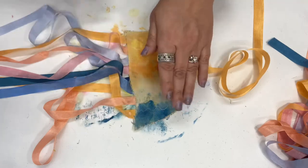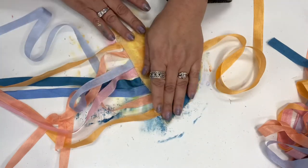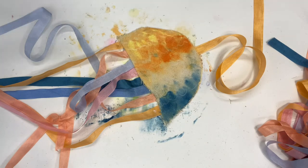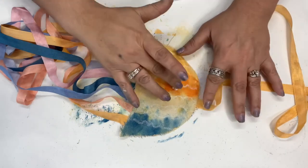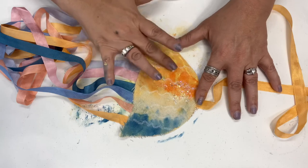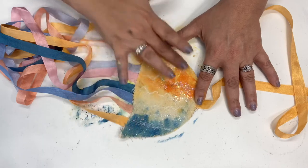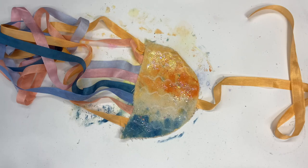Once it's dry it's going to look fabulous! The last thing we're going to do is stick some glitter on it — just use your finger and put some glitter right on top, and it just makes it look amazing. Let it dry completely before hanging it up. Make sure to take a picture — I can't wait to see what you create! See you in the next video.